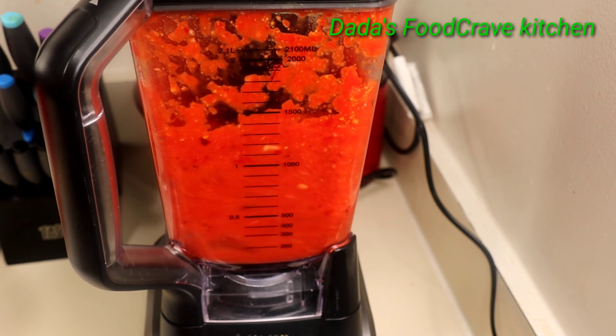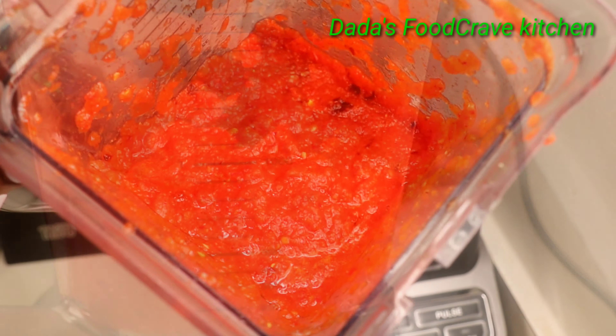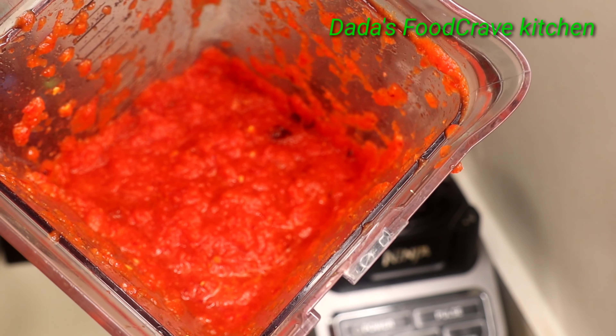Now I'm going to blend my ingredients — the pepper, garlic, onions, tomato, bell pepper, cayenne pepper, and habanero pepper — all in the blender.